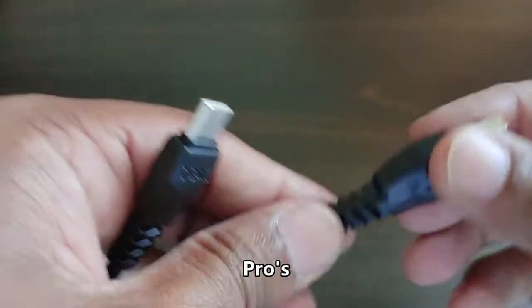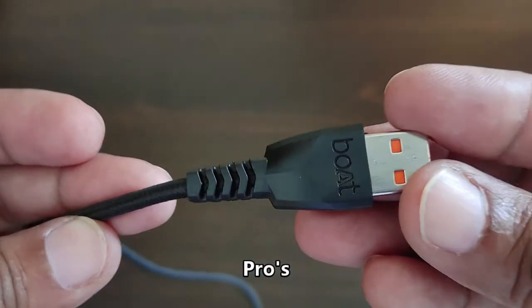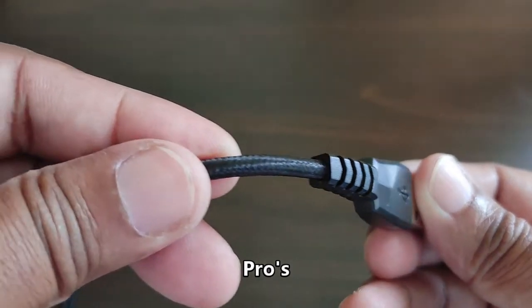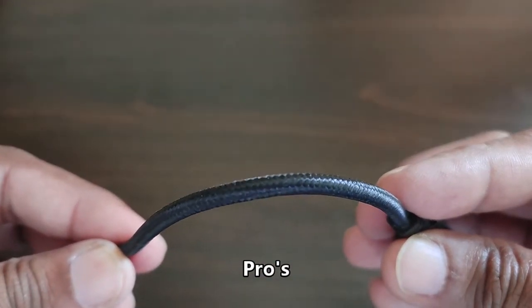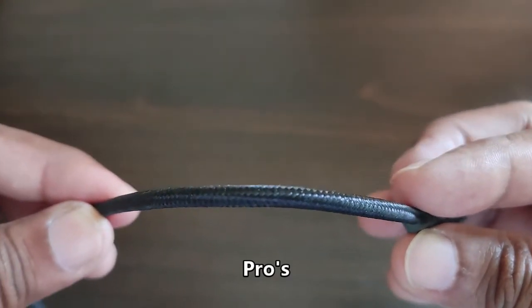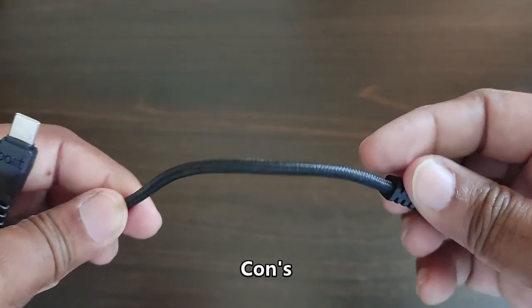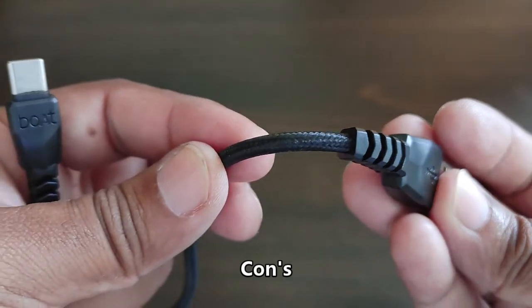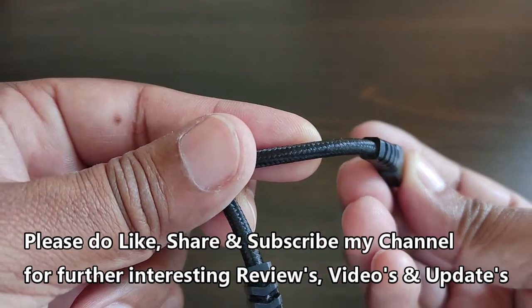Let's discuss the pros and cons. Pros: it's a well-built and good quality cable, the length is 1.5 meters, tangle-free and braided, supports 3 amps charging, supports 480 Mbps data speed, and comes with two years warranty. Cons: the finishing of the ports is not that great, but the build quality overall is good — it's just the port finishing that is a concern.